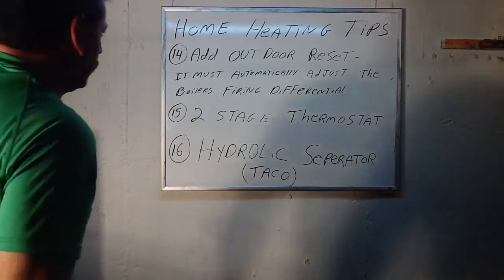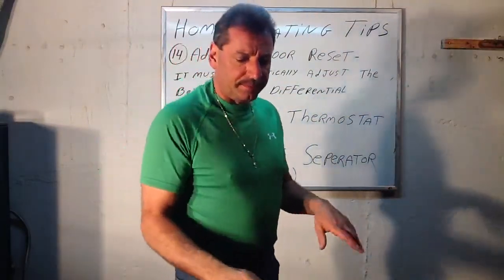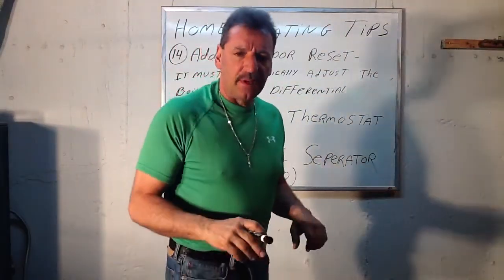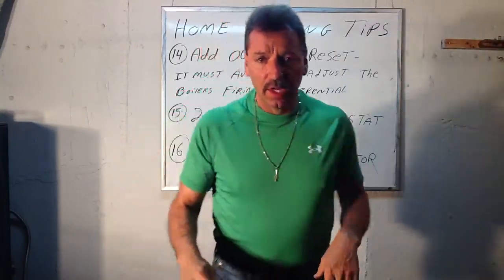Lou Depot back here with a few more home heating tips that will help you out, and also a little trick on stopping boiler short cycling, because that actually wastes a lot of fuel.